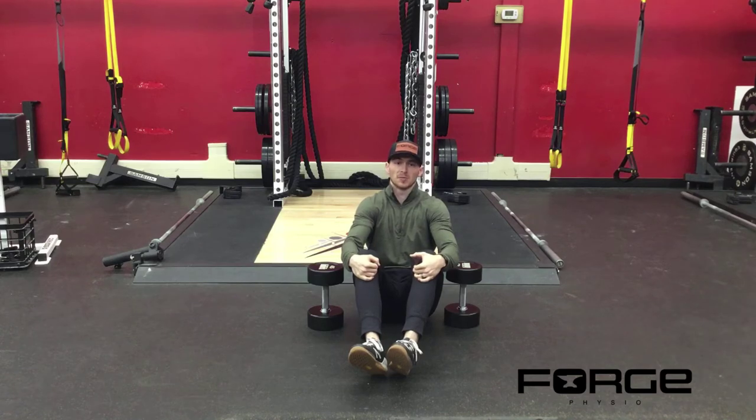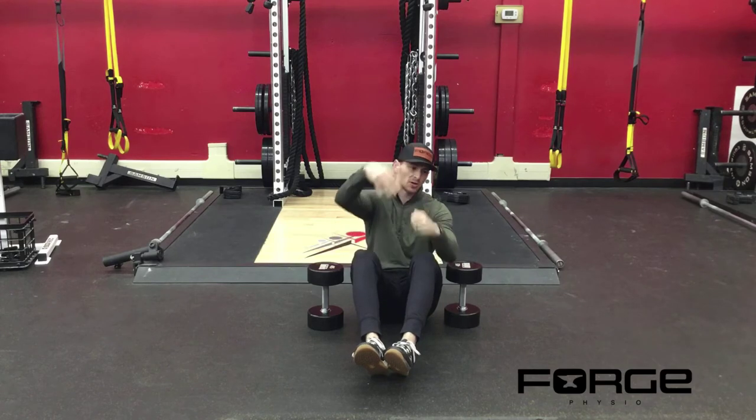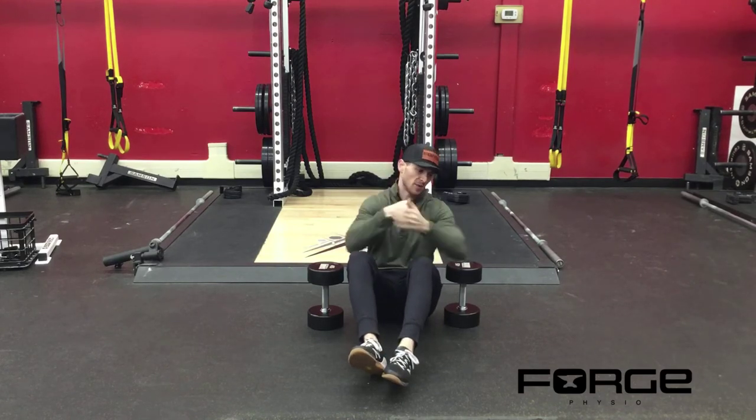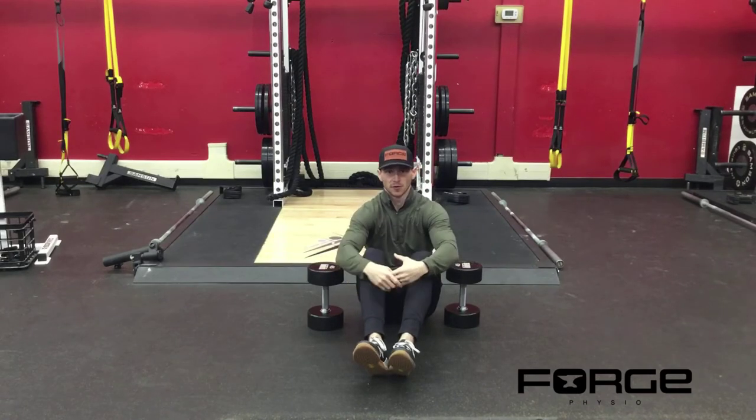So you want to make sure when you come down every single time, you're essentially resetting, but not losing the tension. We don't want to bounce because we don't want to drive our elbows into the ground, especially when you start to get a little bit heavier weights, because you're going to have a load that's smashing your elbow into a pretty firm surface.